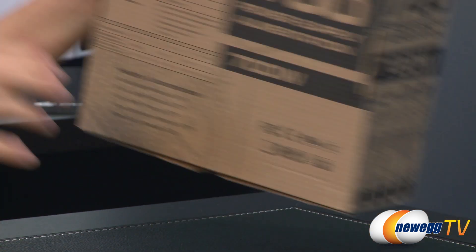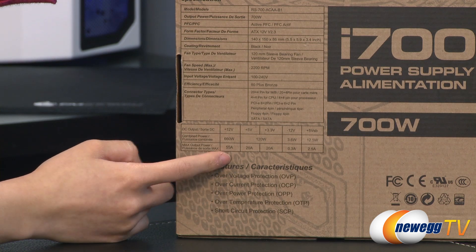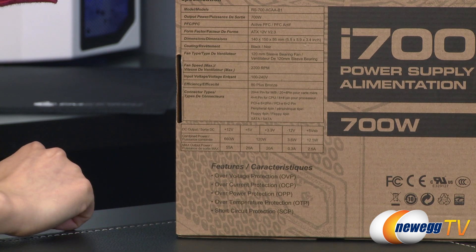And one more — the i700 — also a single plus 12 volt rail design, 55 amps, and 660 total watts.